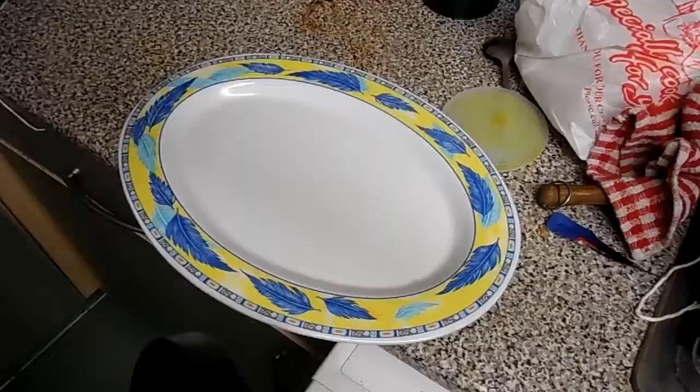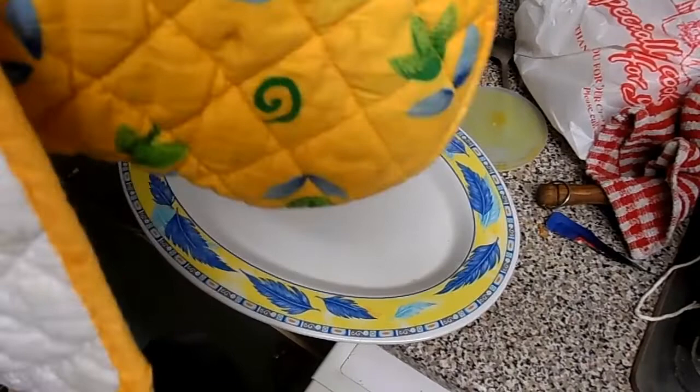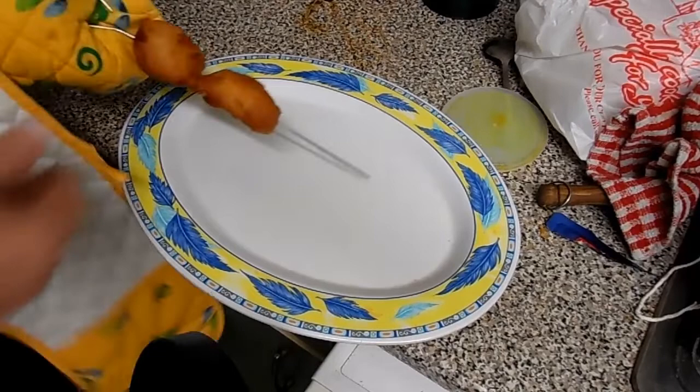I've got the oven gloves on now because I'm going to take the skewers out. Let's see what they're like. Oh yeah — hot, those are hot hot hot.